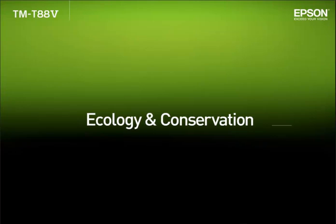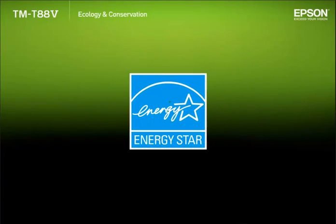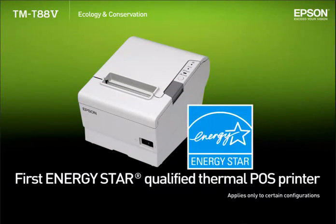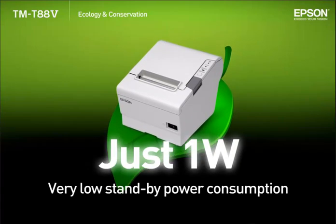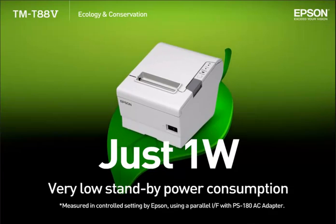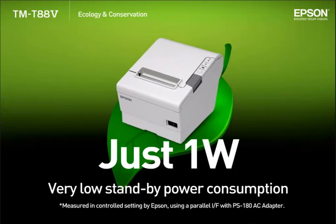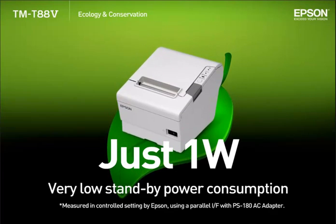Ecology and conservation. TMT885 is the first thermal POS printer in the industry to qualify for an Energy Star rating. The standby power consumption is among the lowest in the industry at about 1 Watt. Since electricity consumed by receipt printers can mostly be accounted for by time spent in standby, this low value helps to significantly cut down the printer's overall power consumption.